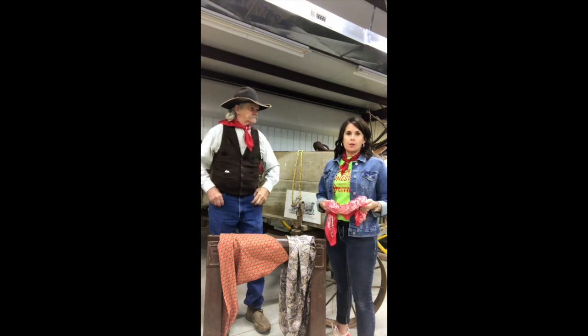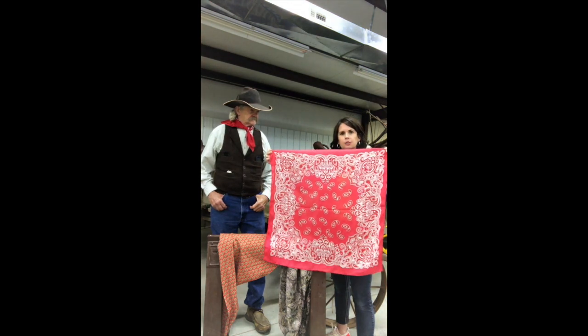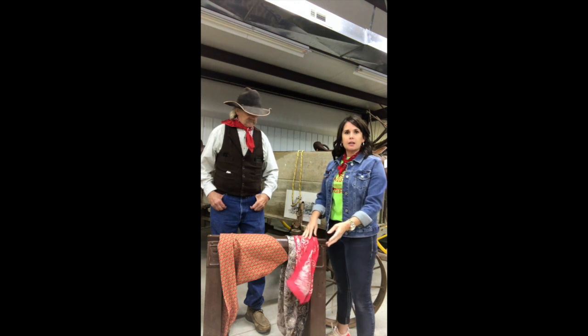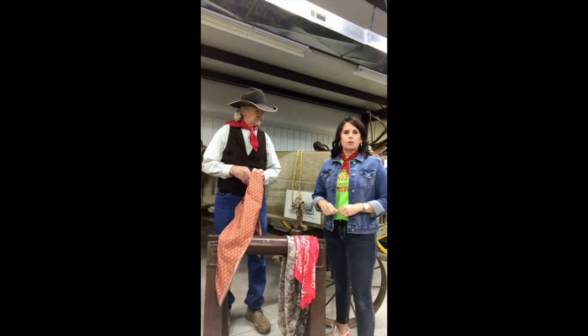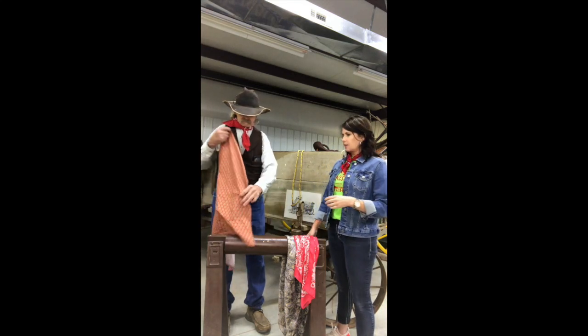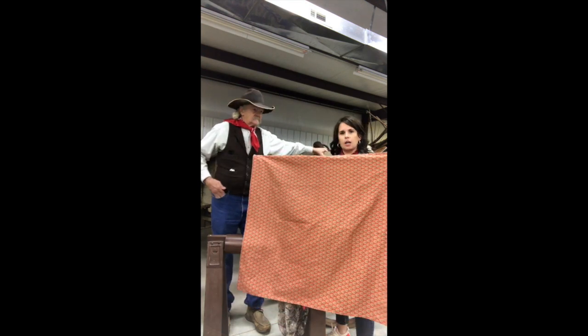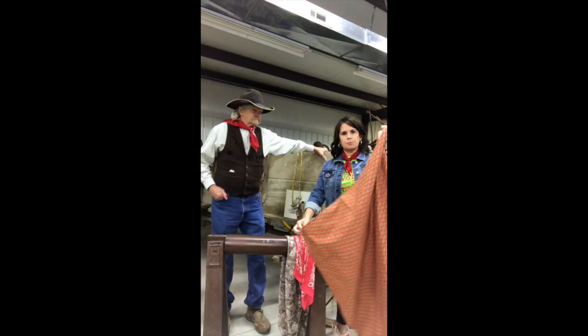If you want to follow along at home, all you need is a bandana. This is 22 by 22. You can even just get a piece of fabric and cut it out, or you can just get a simple bandana at your local craft store or dollar store and work along with this. Now, this is a larger wild rag — this is 36 by 36.